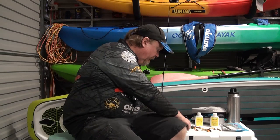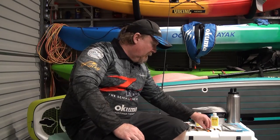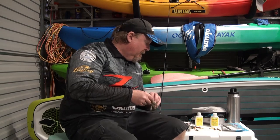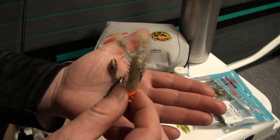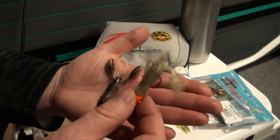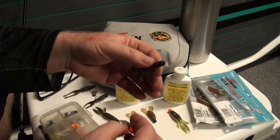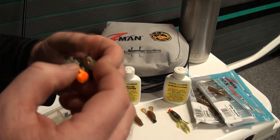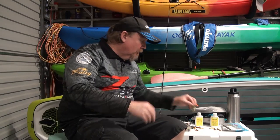For favorite plastics and colors on the Ned Rig — for TRD craws, I like greasy prawn for yabby beds, Drew's Craw for rocky or weedy bottom, and motor oil is another really good color. I've caught fish on all the colors though. It's more about trying to match the environment you're fishing or matching what the fish are eating.